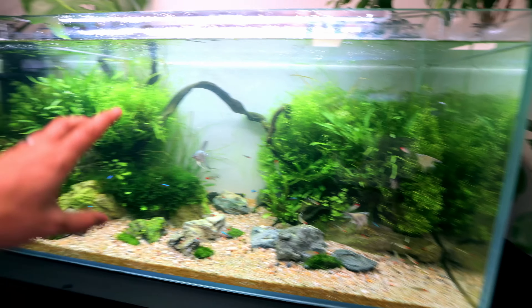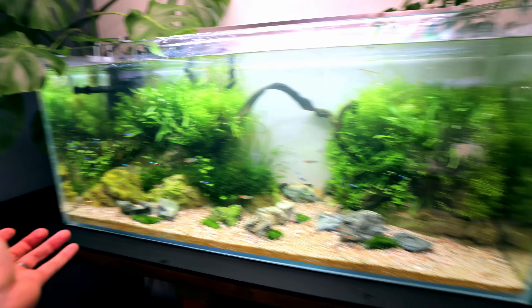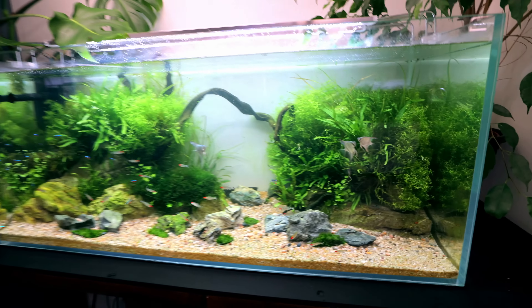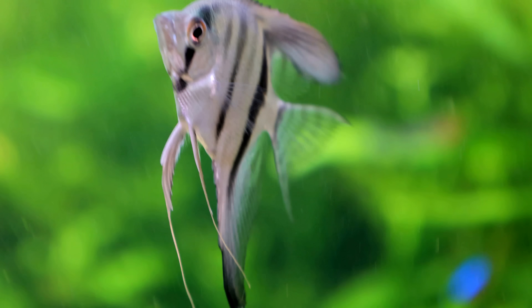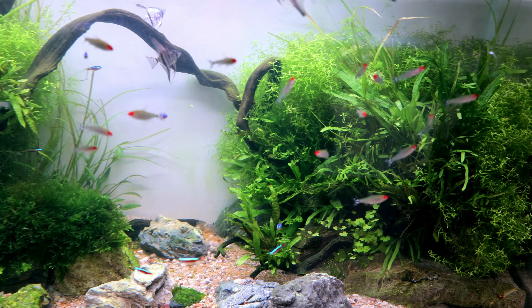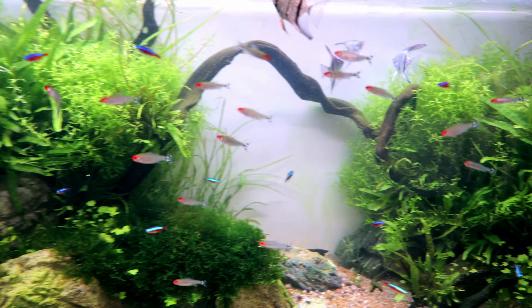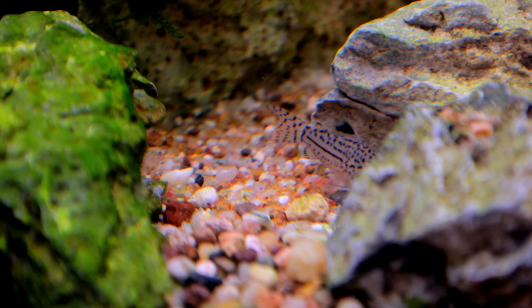We've got all sorts of crud flying around all over the place at the moment, and that doesn't matter - it's going to settle somewhere and the filter will pick it up. We scooped up a lot of it; the rest will be absolutely fine. There's more variety with these angels than you might think - these are the brave ones, these four always stay out the front. Most of the others tuck into that little back corner. I don't know why these ones aren't scared.